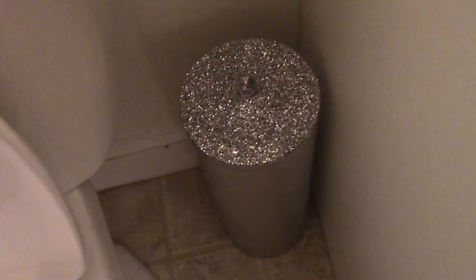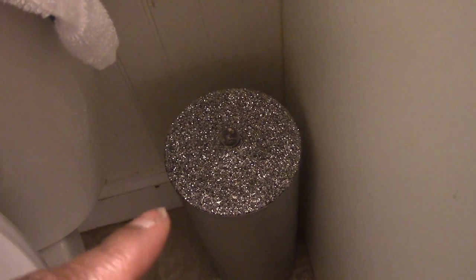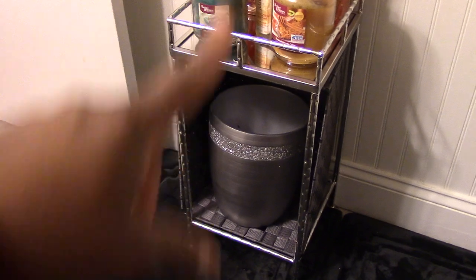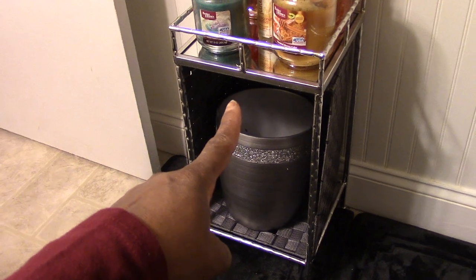My toilet paper holder — I glammed that out. It was clear at first and I spray painted it, then put glitter on it using Mod Podge — I think three layers. This bathroom is pretty small, and this unit here...